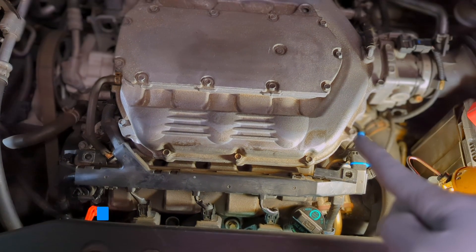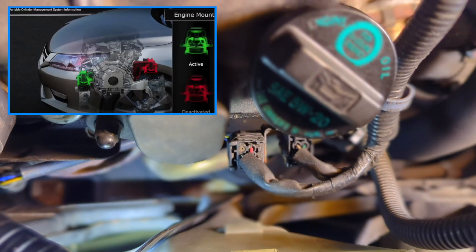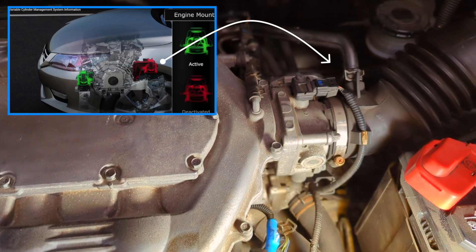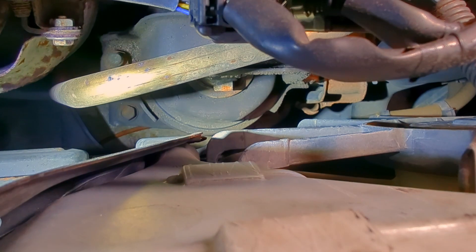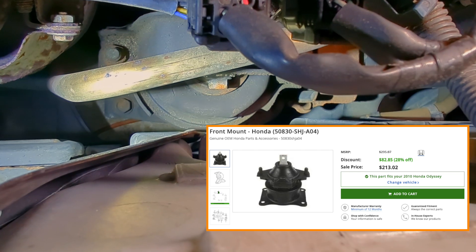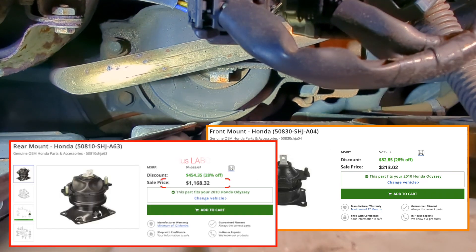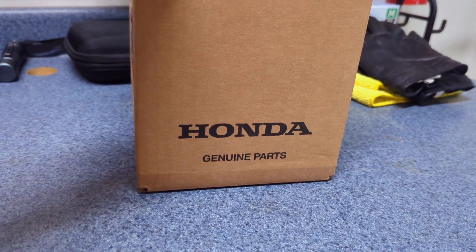Fortunately, it's only the side mount, which is relatively inexpensive and easier to replace. On this Honda V6 engine, there are additional engine mounts — adaptive control mounts in the front and the back — that will be expensive to replace. These active control mounts are very expensive and difficult to get to. If you hire someone to replace them with OE parts, it's going to be thousands of dollars. For this replacement, I'm using genuine Honda parts.